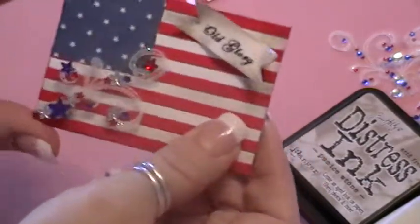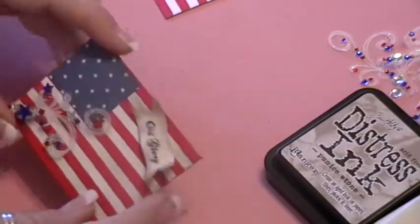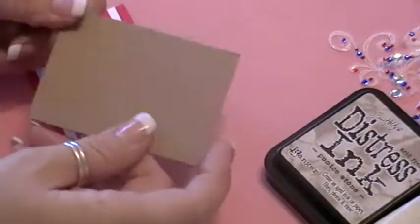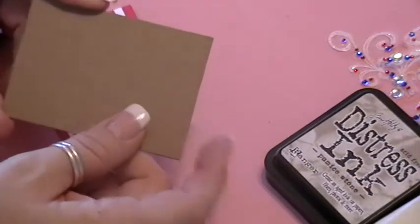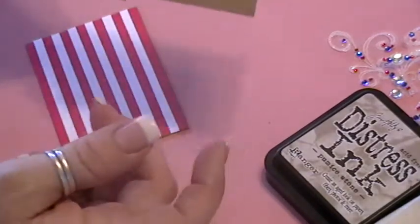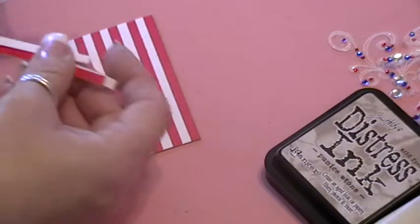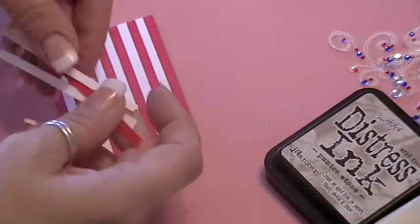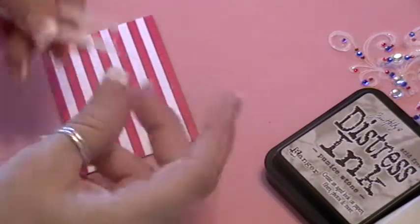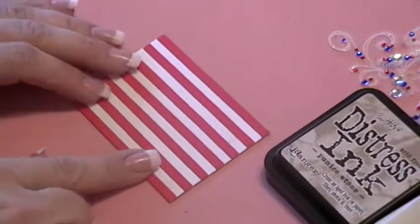Let me show you how I designed some of these elements. I first started with my two and a half by three and a half chipboard base, and then I covered that with cardstock strips in red and white alternating to represent the stripes in the flag.